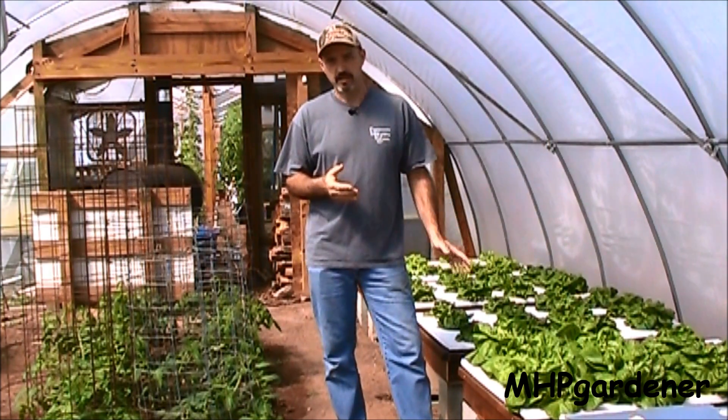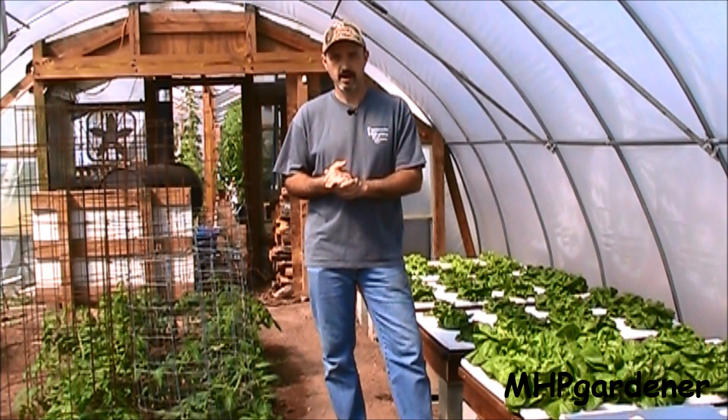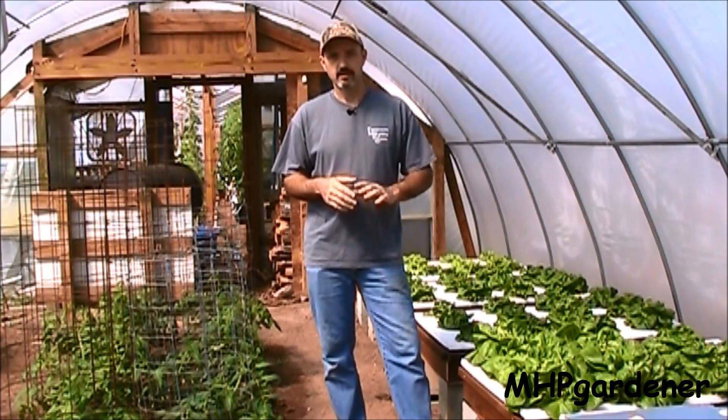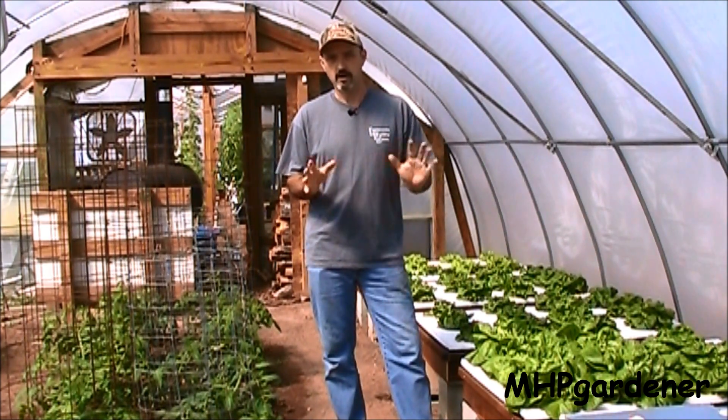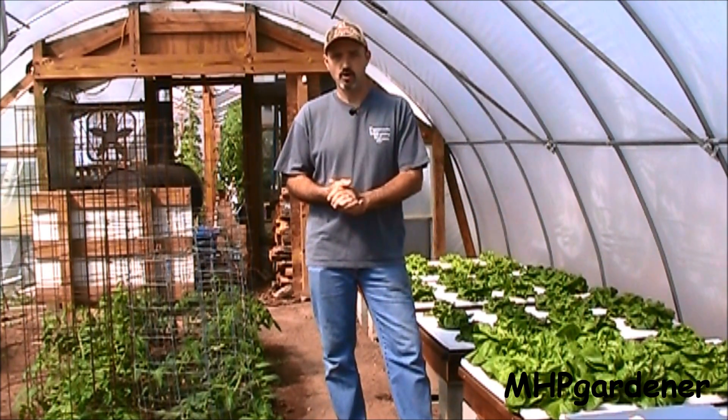Hey guys, I said I was going to let this lettuce experiment go on for another two or three weeks and see how things turned out, but from what I'm seeing, this deal is over with. Got 100% of the precincts reporting right now, and this is pretty much an open and shut case.